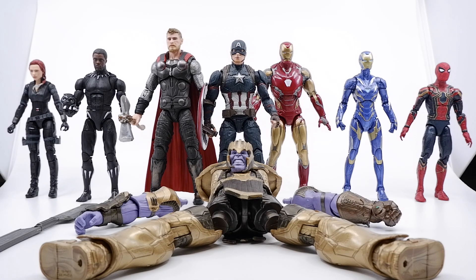What is up guys, welcome to another Marvel Legends figure review. We are going to do the build-the-figure Thanos from the Endgame Avengers Thanos wave international exclusive.